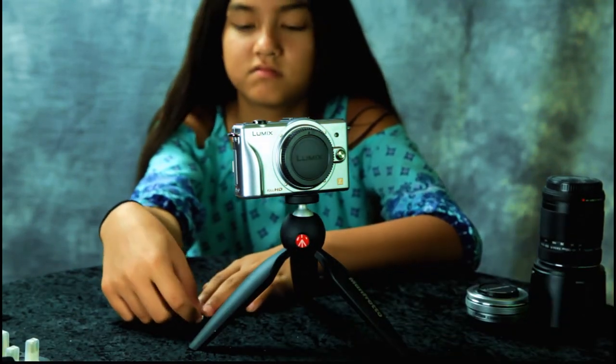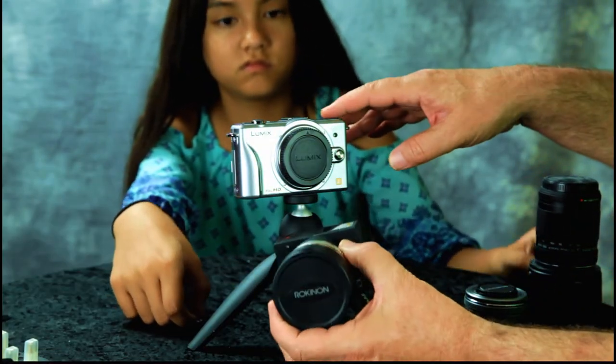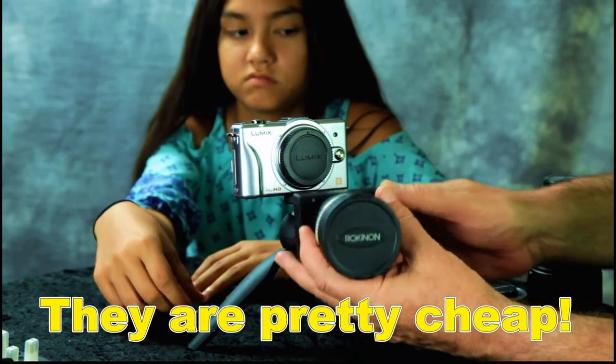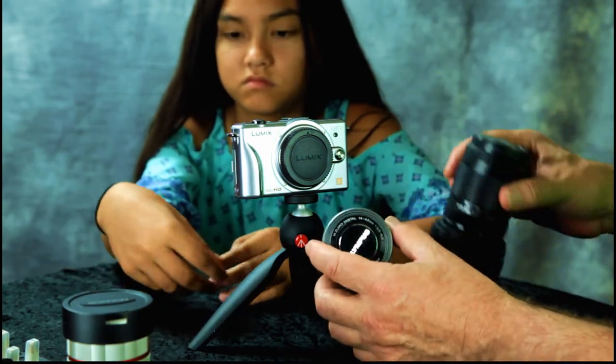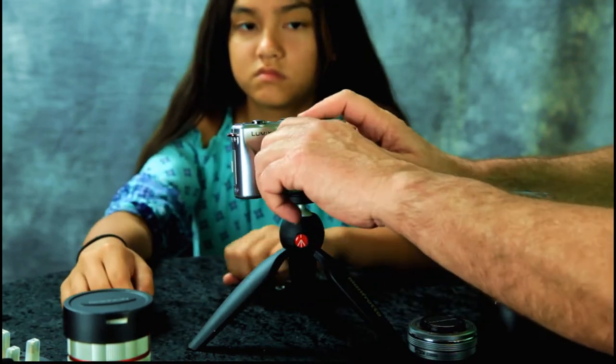It does not include lenses, but I already have MFT — Micro 4 Thirds — lenses, which I had for my Z Cam E1. I've got three lenses for that. I haven't even put on the lens yet, but let's give it a try.